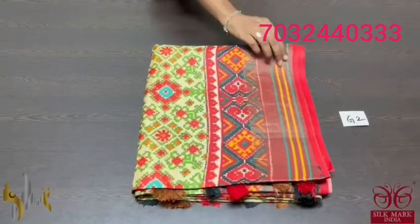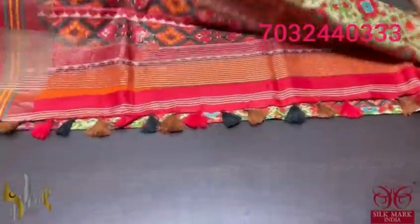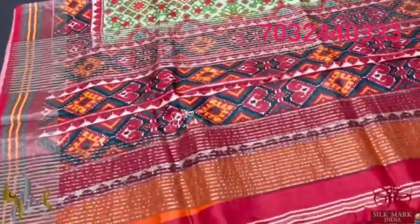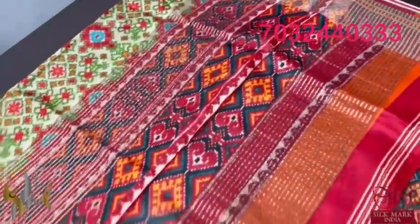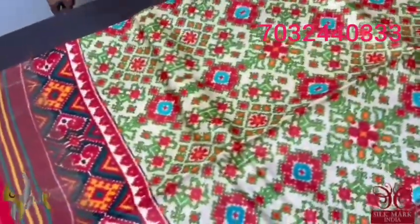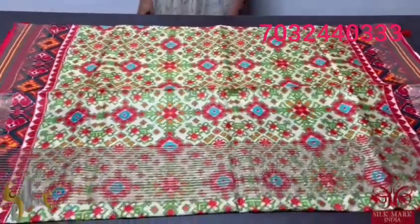Pure tassel silk saree, 4 ply, digital printed — concept digital printing done on acid washed finely processed tassels, very soft, export quality tassel. The concept here is a patola pattern. The pallu is fully with maroon base patola printing, and we also have tassels externally attached. The blouse piece is a beautiful ikkat patola design, printed. The saree is a light green shade with fully the patan patola pattern printed. The borders are also beautiful on the maroon base. Excellent saree and it comes with authentic silk.